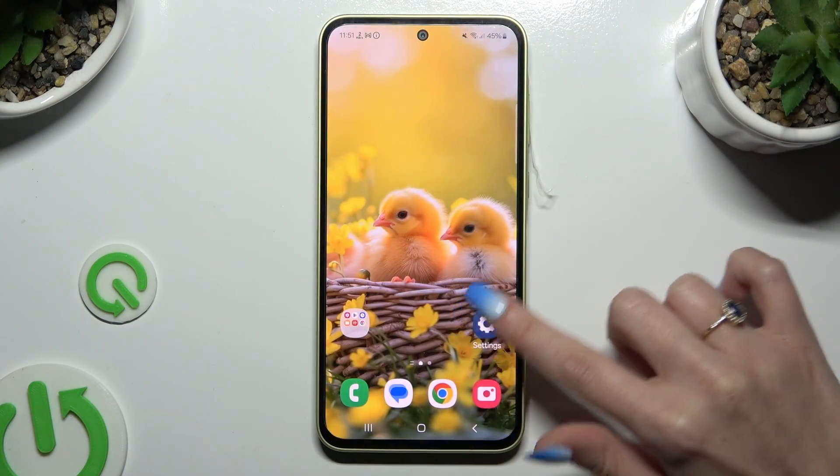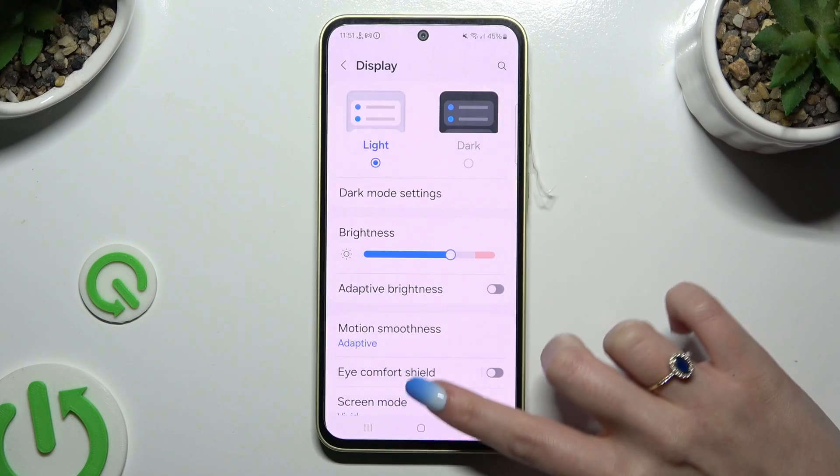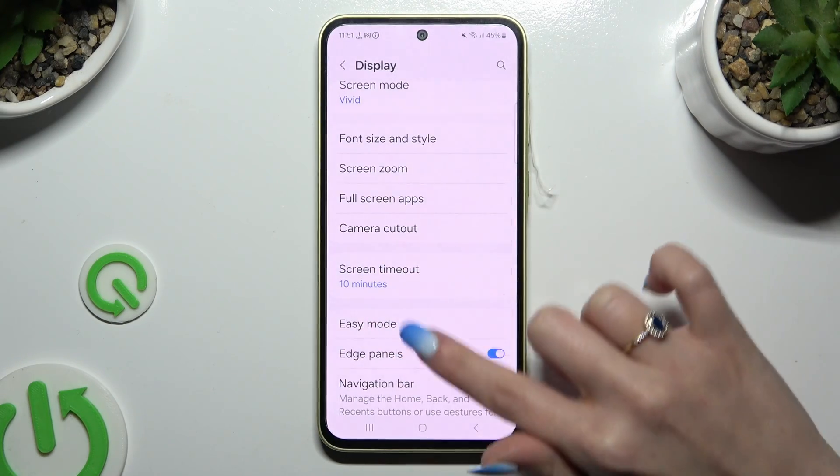Begin by opening Settings and clicking on Display. Then scroll down and click on Easy Mode.